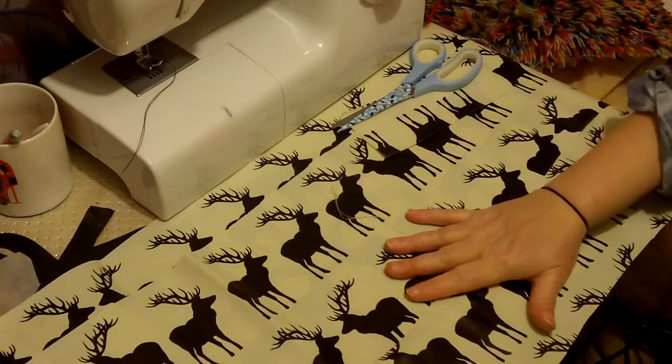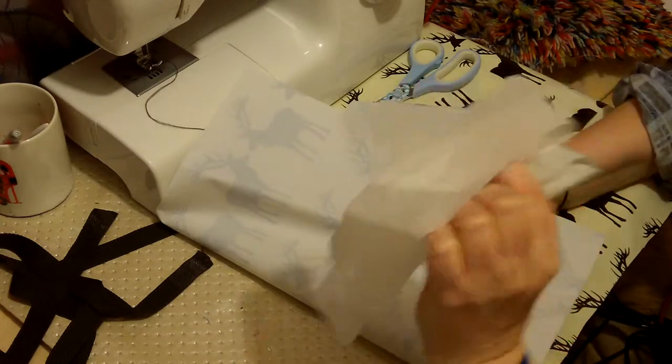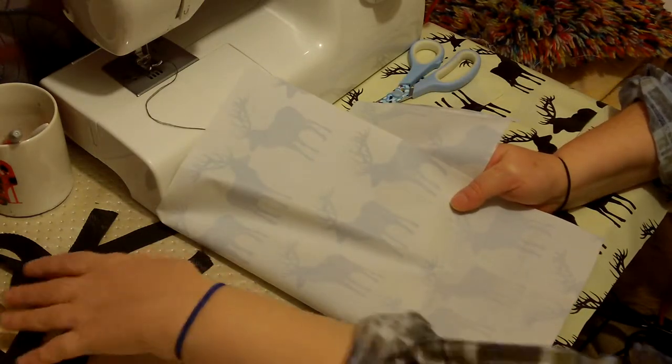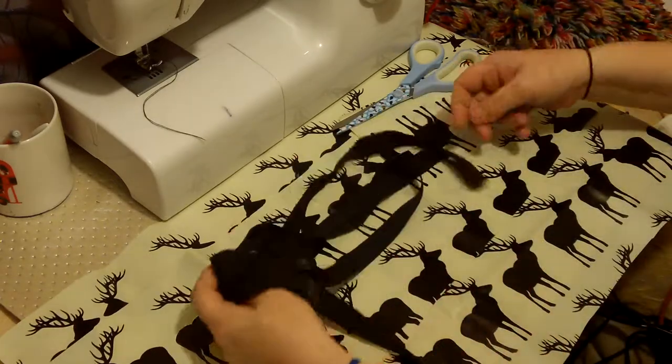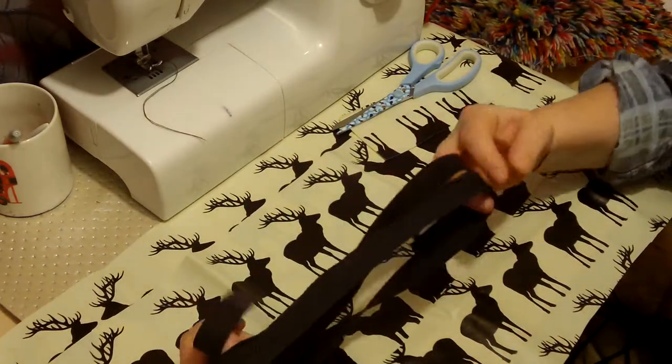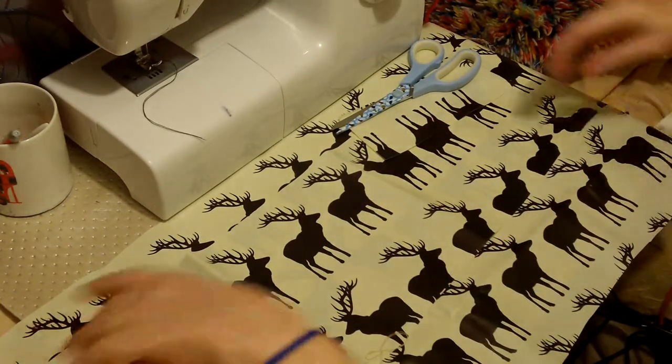So the first thing we need to do is choose our cloth. I've also got some paper strips here — this is greaseproof paper, and I've cut about three in sort of foot lengths so they're a manageable size. And I've got some binding as well, which is like a thick ribbon.